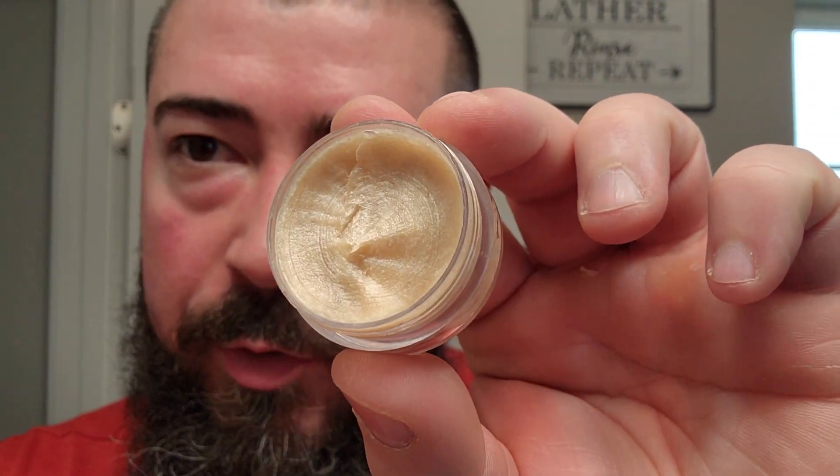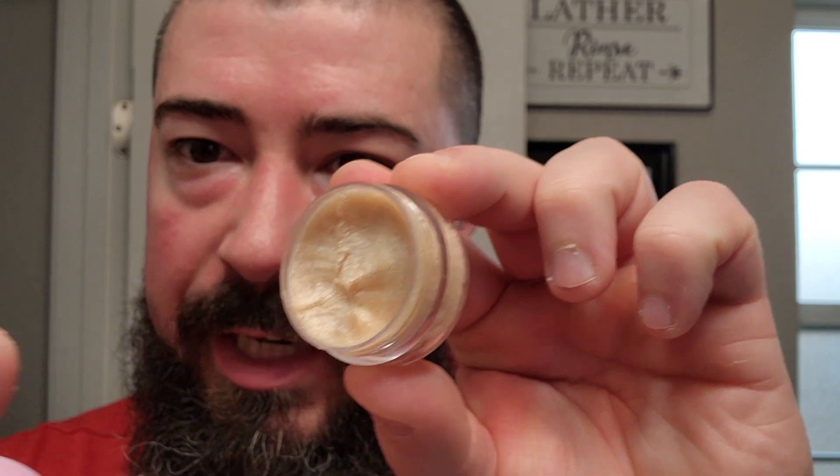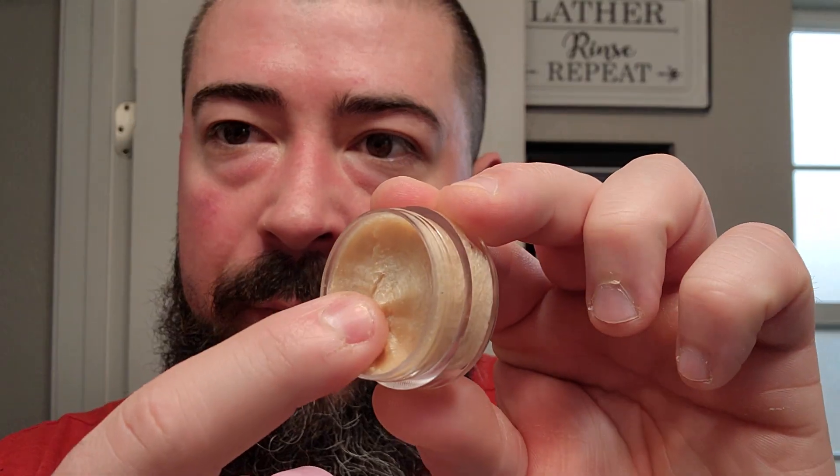I do have this soap already loaded up into my shave bowl — you can see where I kind of scooped it smooth. It is quite a soft soap that can be pressed into very easily. The scent on this one is really good; it reminds me of one of my favorite fougeres in my collection, which I'm actually going to be using as the aftershave for today's shave.